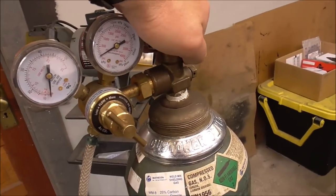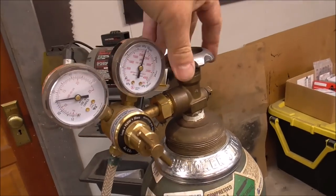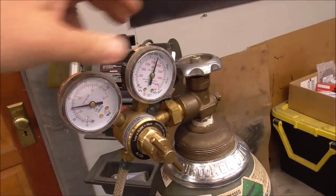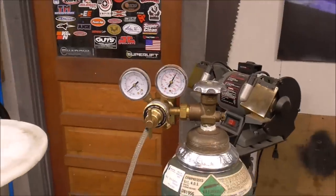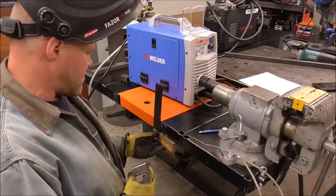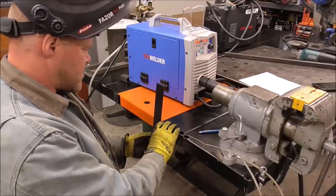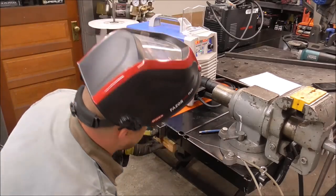We're using C25 gas, so we turn it on slow and open it all the way since it's non-flammable. I hit the purge and there's no gas pressure showing, so we'll set the flow to about 17. Just like that, we are ready to weld. I'll put my square onto the metal so that everything fits well and get a couple of tacks on it.